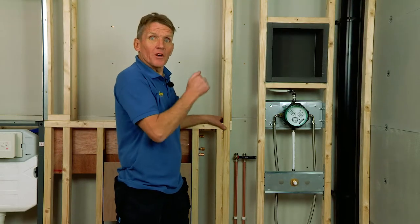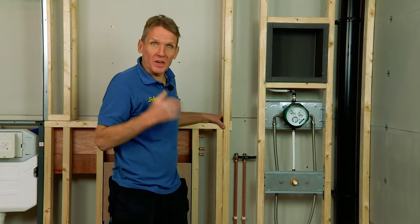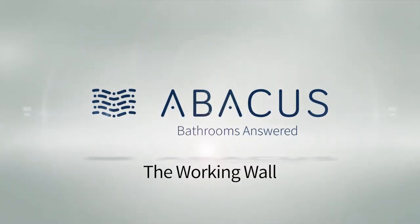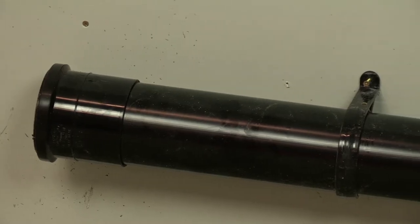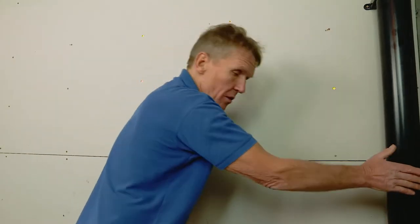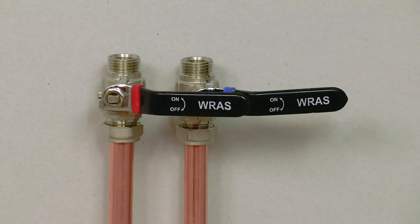Now I want to take you through the complete installation of this system so you can see just how easy it is to fit. In order to fit this Abacus pre-plumbed working wall, we need the soil pipe in the corner of the stack — that sits behind the wall completely hidden. Here we've got the hot and cold supply coming in at the agreed position, all on the plan.